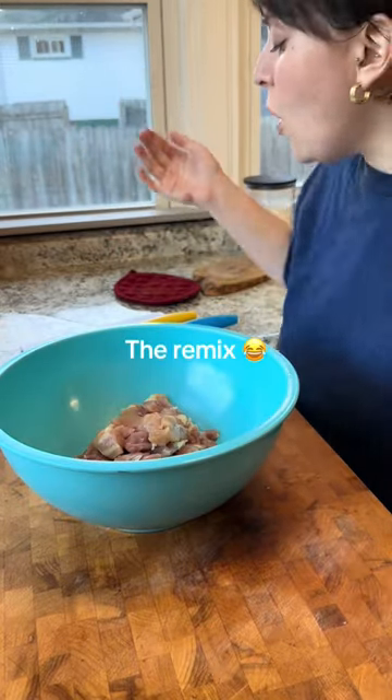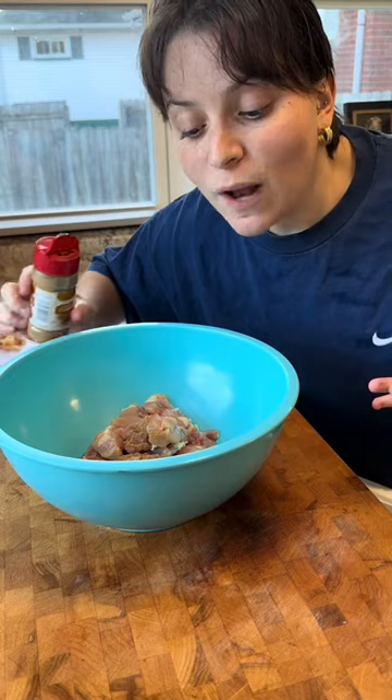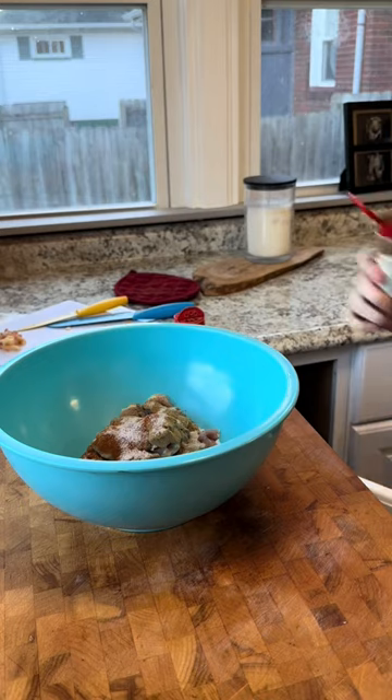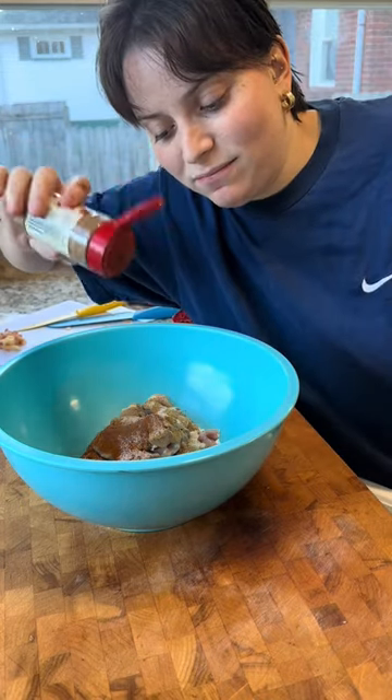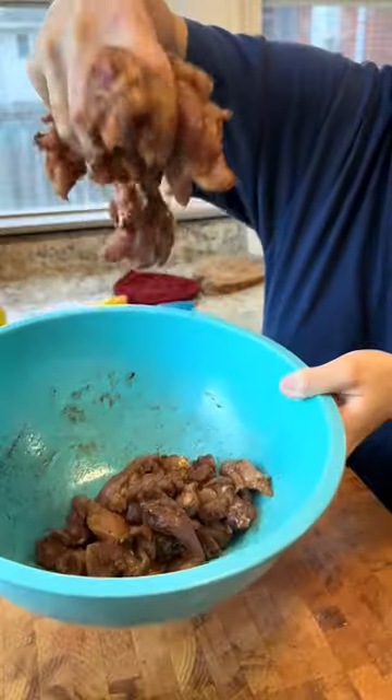Now we're at the part where if you were making traditional real butter chicken, there would be certain spices you use. I don't have garam masala and I don't even know what it is, but I do have cumin. I'm also adding cinnamon. Sometimes I like to substitute things with other things when I'm not even sure what the thing I was supposed to be using tastes like.